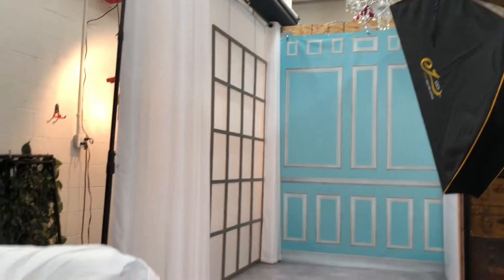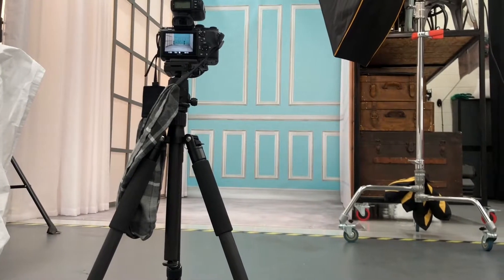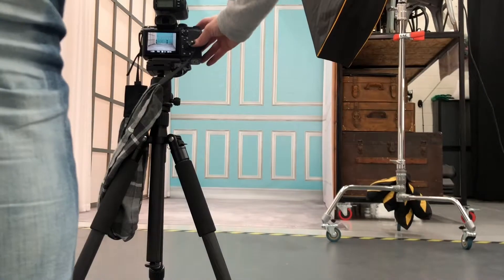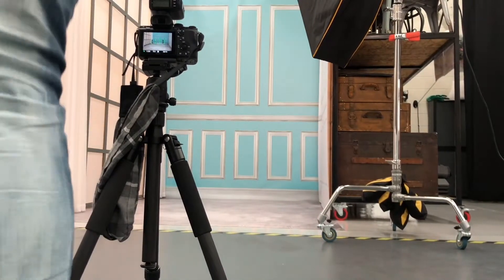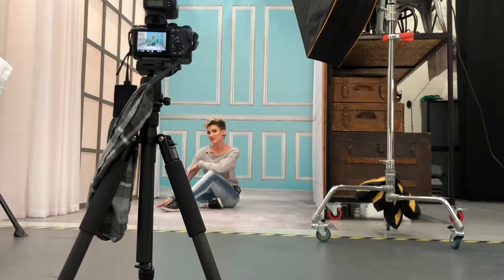I'm going to show you how I have this laid out. You can see already from here it already looks like a floor. Let me hit this — we're going to do a test shot. This is a great way to test your lighting and test your pictures.